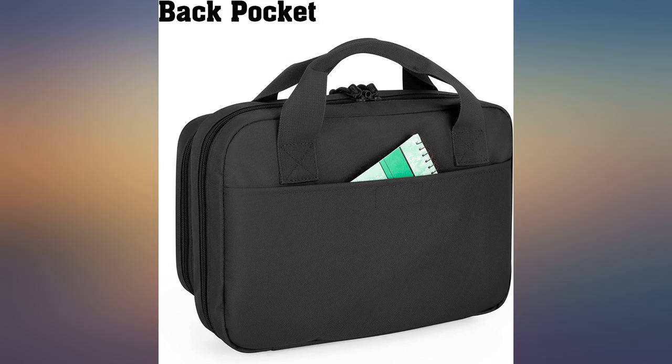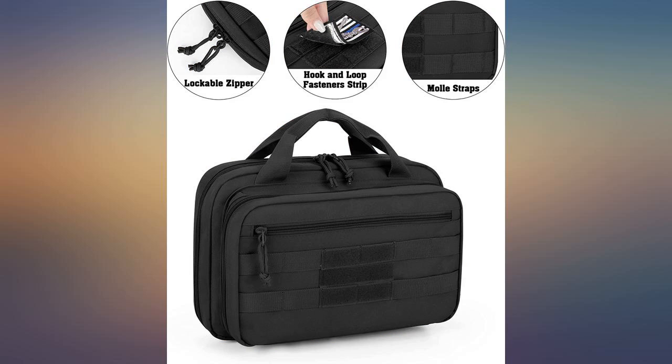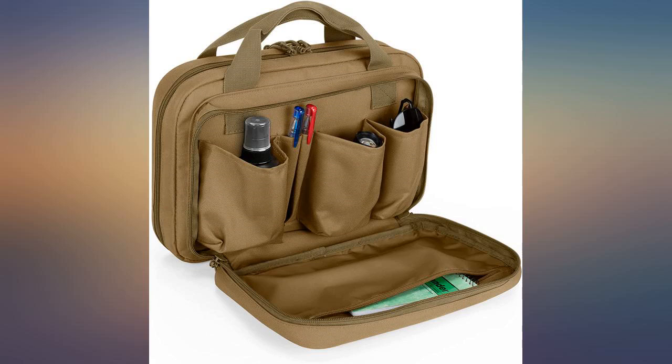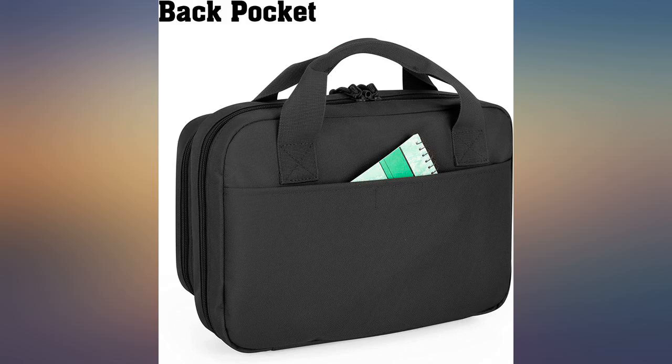The firearms pockets lack thickness, and for the weight this can carry, the handles are disappointing and lacking in the comfort department. Decent range bag for up to 7 magazines — not fancy but gets the job done, and it's not bulky so you can just throw the whole bag in a safe when you're home.